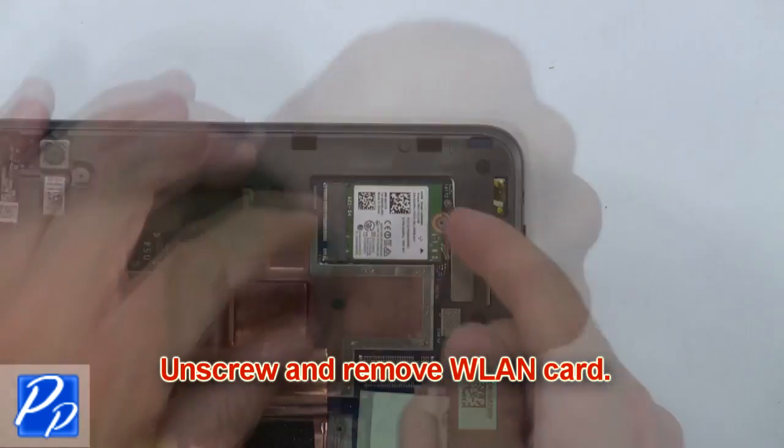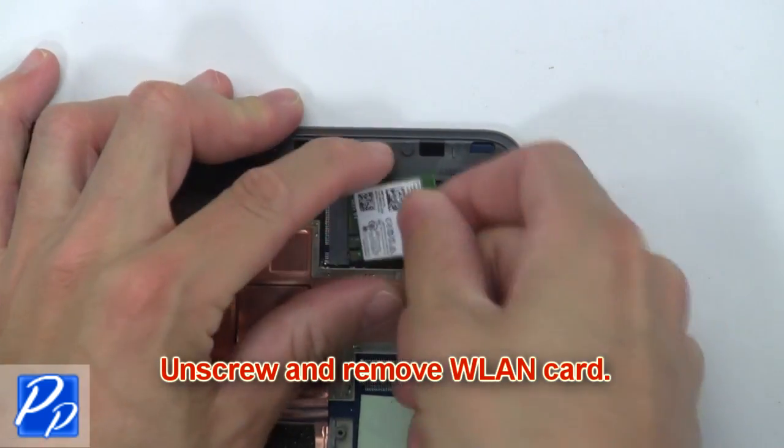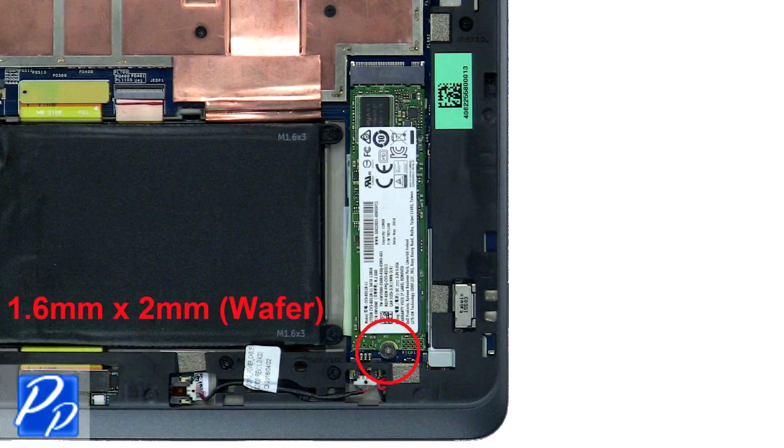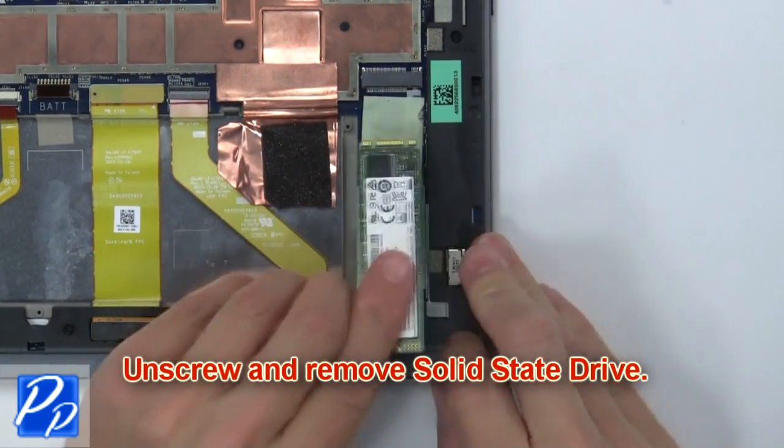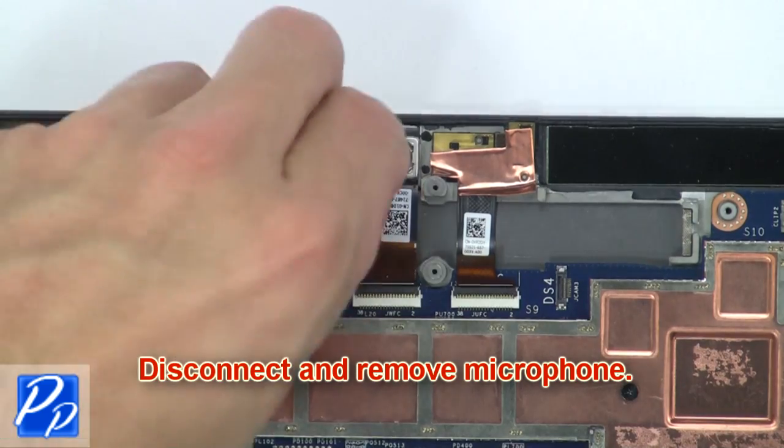Then unscrew and remove the wireless card. Next, unscrew and remove the solid state drive. Now disconnect and remove the microphone.